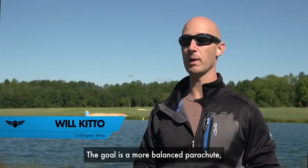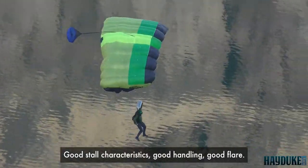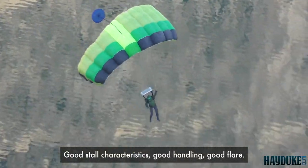The goal is a more balanced parachute that's very good at all things that we care about in the base environment: good stall characteristics, good handling, good flare.